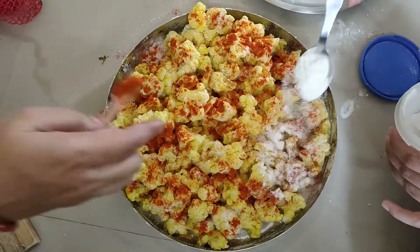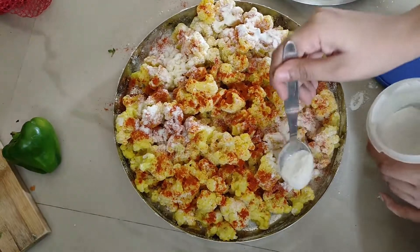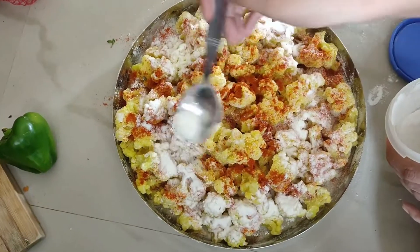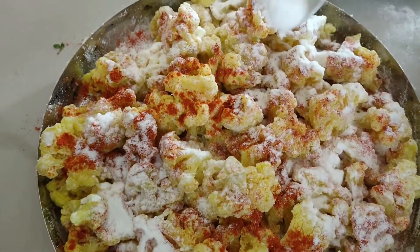If you want to spread the whole dish, we will spread the whole dish. The whole recipe will be available. The taste is excellent.